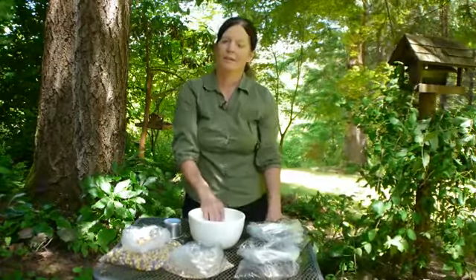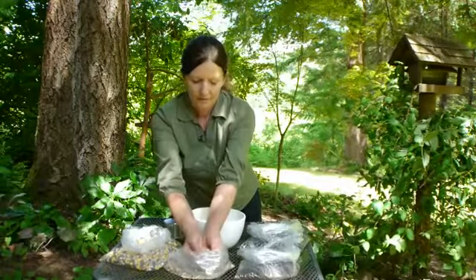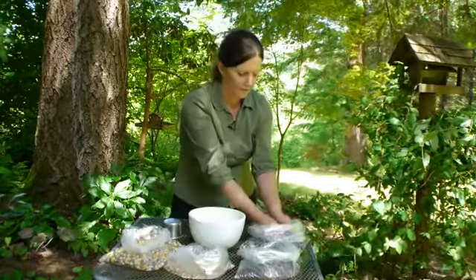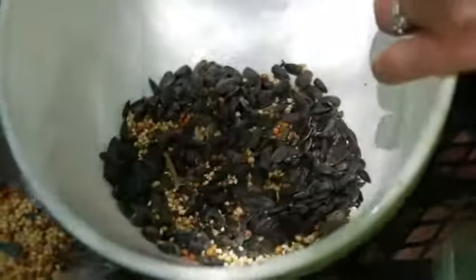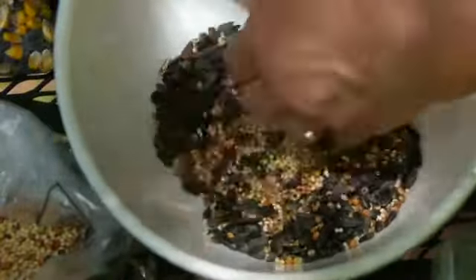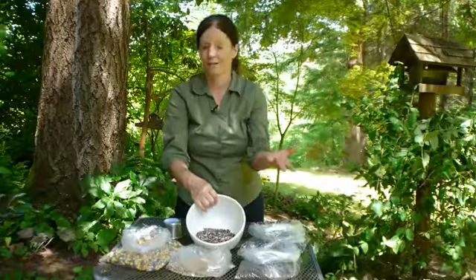What I did to come to that point was I started with maybe two-thirds of this wild bird mix, and then I would put a little bit more seed at a time and just kind of see how much of what disappeared. Maybe even a half and half mix is a pretty good thing to start with.